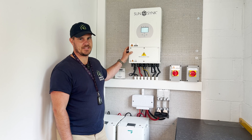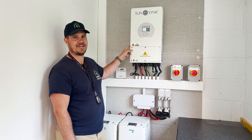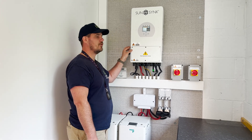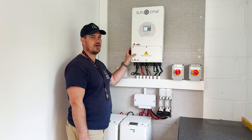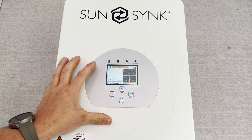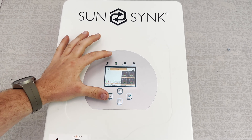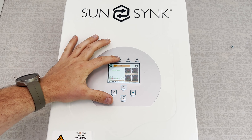Once we've turned the red and yellow AC isolator on, then we want to press the on and off button on the inverter. On button on — that's indicated by a little blue illuminated light on the button. So I've got my grid on and I've turned my inverter on with the button. Now we've got our display back on. We will expect the AC indicator to be on, and as you can see they've just come on. So that's telling us we've got AC connection.